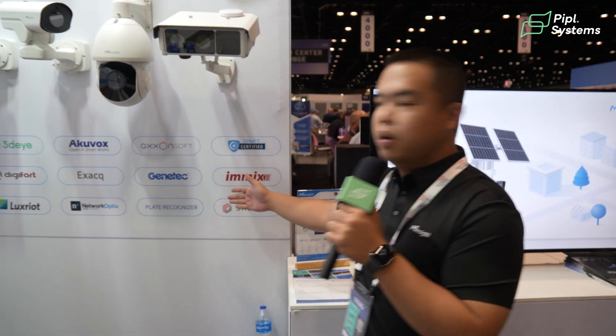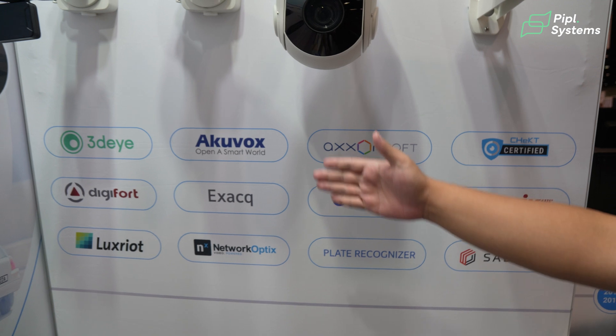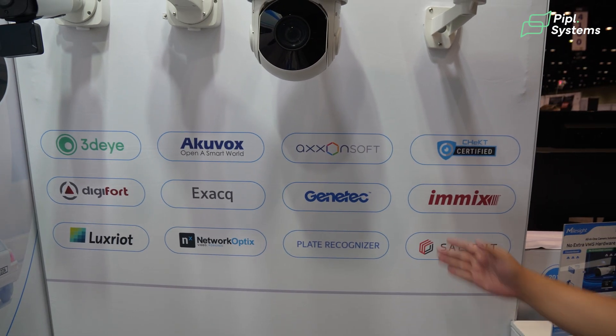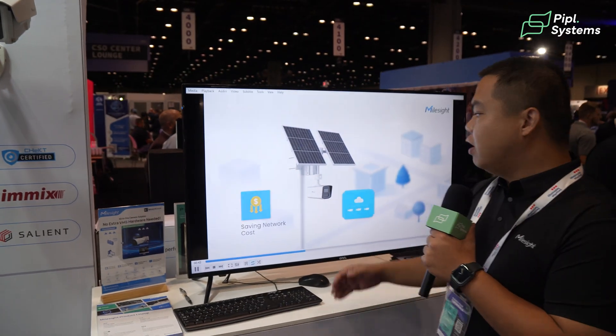Lastly, I want to talk about our software solutions. Our cameras work very well with the main players in security in the USA. For the cloud solutions, we have deep integration with 3Di, and we also have deep integration with Genetec, Salient, and Network Optics. For the public safety area, our camera works well with Plate Recognizer. This is an online demo showing the integration details about our cameras.